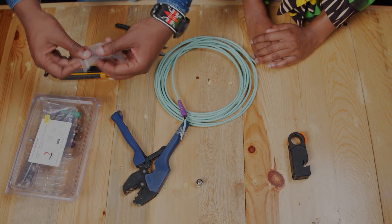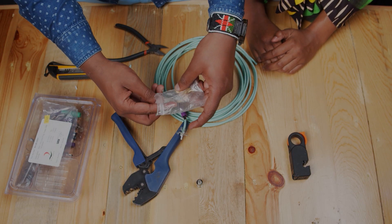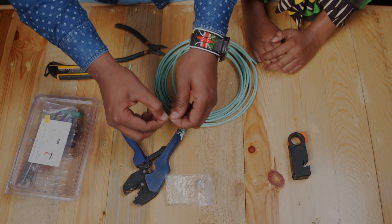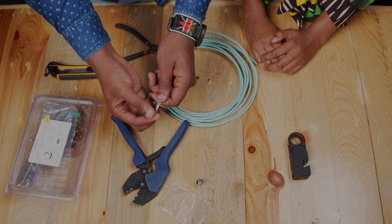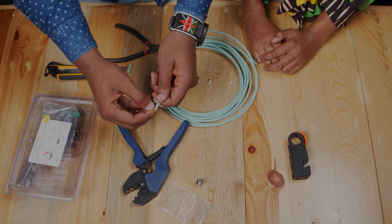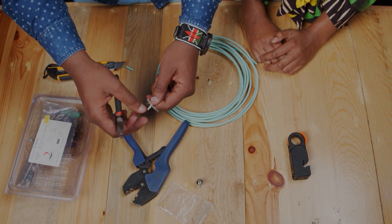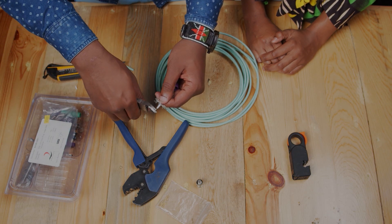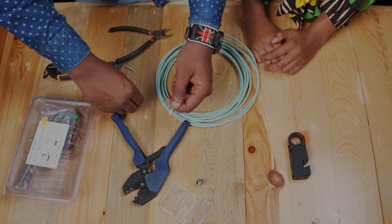Then you take the pin. You have to ensure that there's no space between the pin and the insulator, so reduce it if needed.